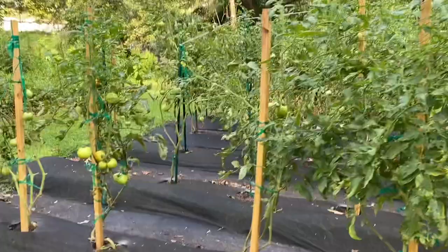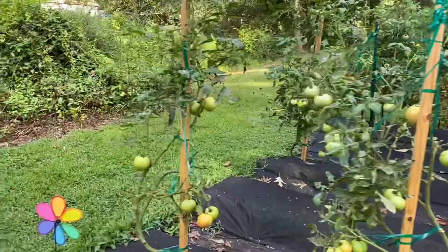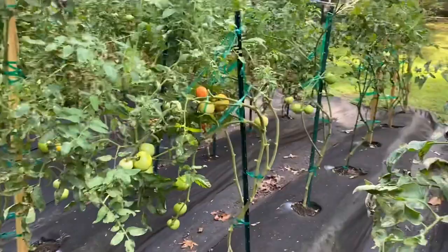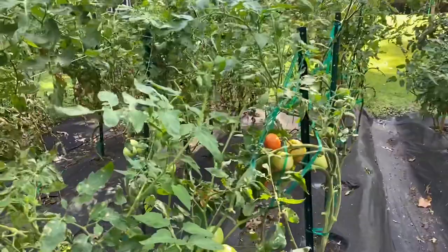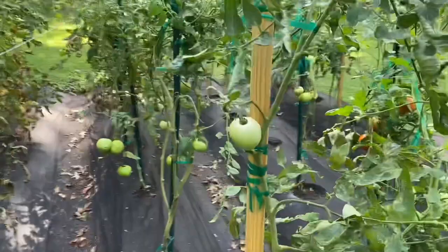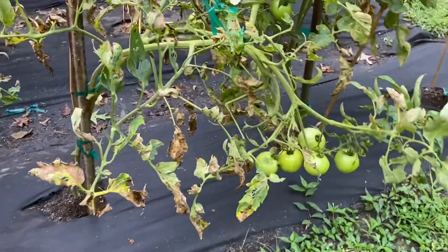I wanted to give you a little update on our land of plenty. Yesterday I pruned these tomato plants back hard because I want to show you — today we're going to go over a few more pruning ideas on your tomato plants. Now they look a little pitiful right now but they still have a ton of tomatoes, and honestly we've had so many and I'm so grateful for them. Today we're going to be pruning these, so stay tuned.